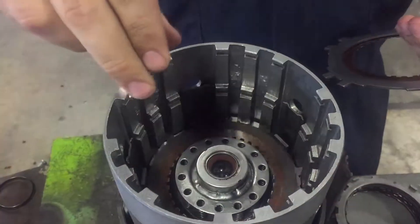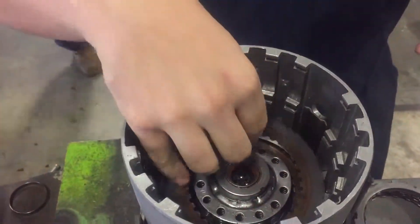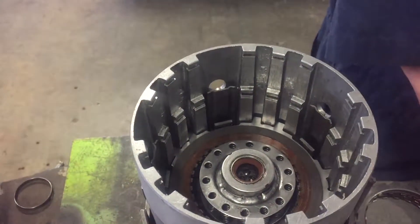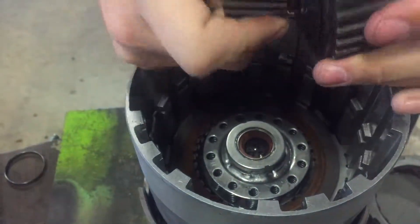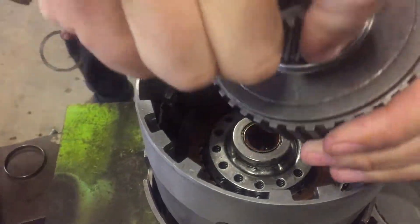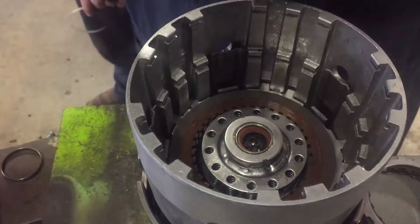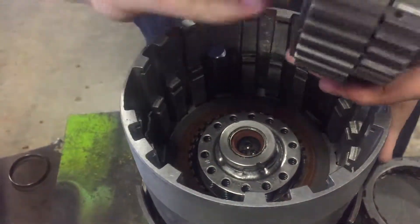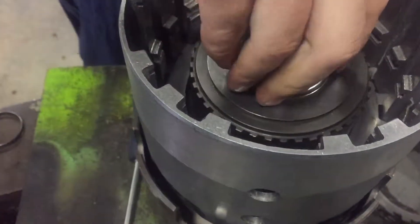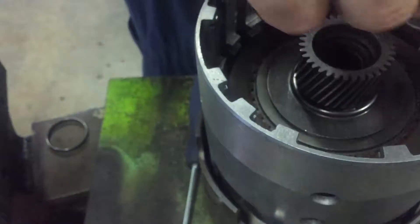Getting into building the clutch packs in this drum, we start off with our first one which is our overdrive. Alternating friction and steel, we're going to put in our sprag, which only allows it to go one way — usually clockwise. We're just going to shake it and jiggle it down until it splines with all the friction discs. After that pack, we put on a reaction plate followed by our first spring plate.